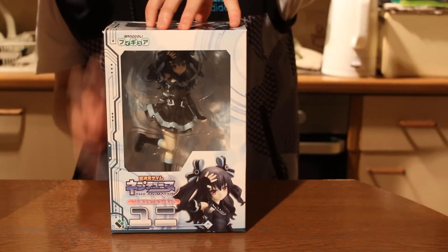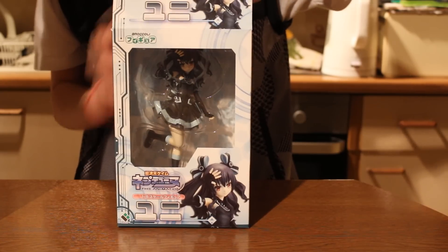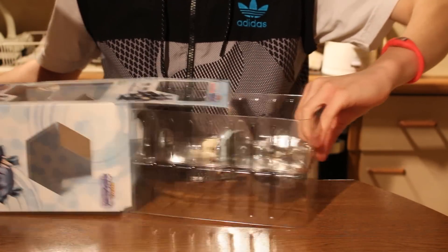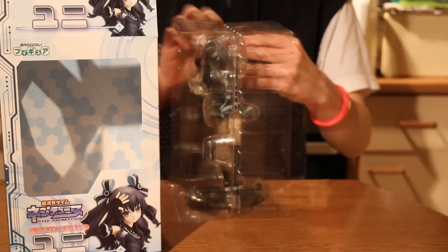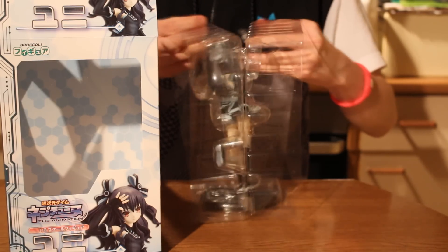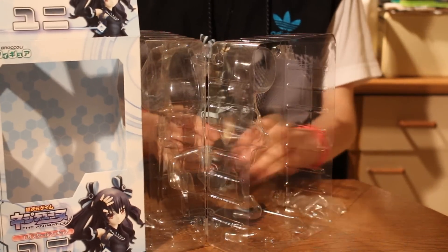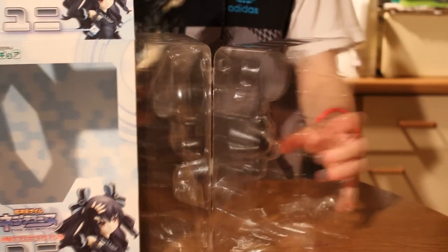Okay, now let's open her up. This is the stance she stands on — this is the one. And here she is, Noir's little sister, Uni.